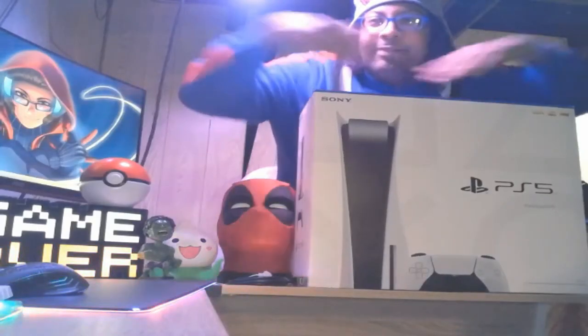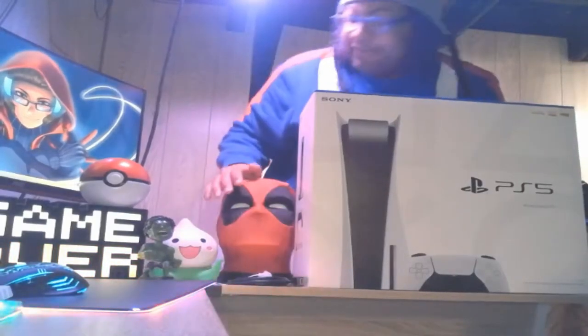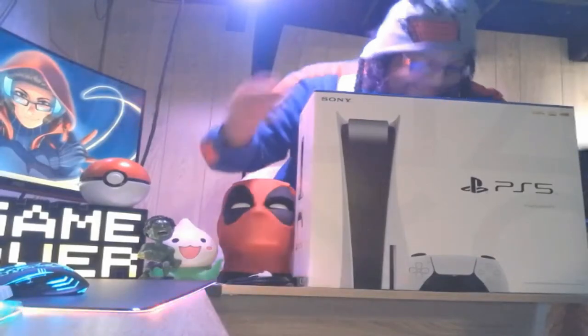Hey everyone, Dustin Dan here, and welcome to the unboxing of the PS5. As you can tell, I am fucking amazed to do this.